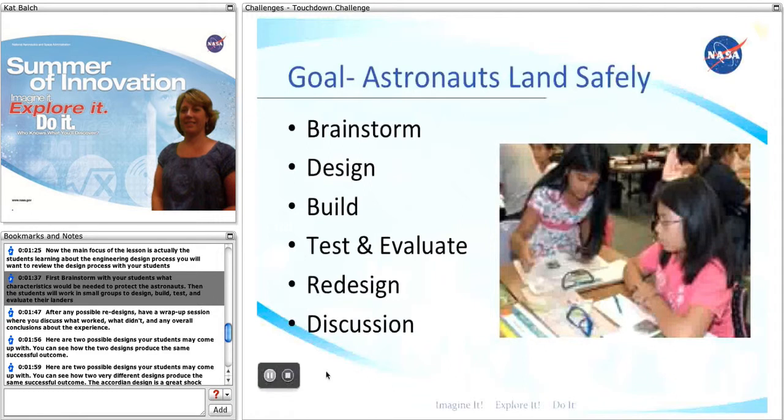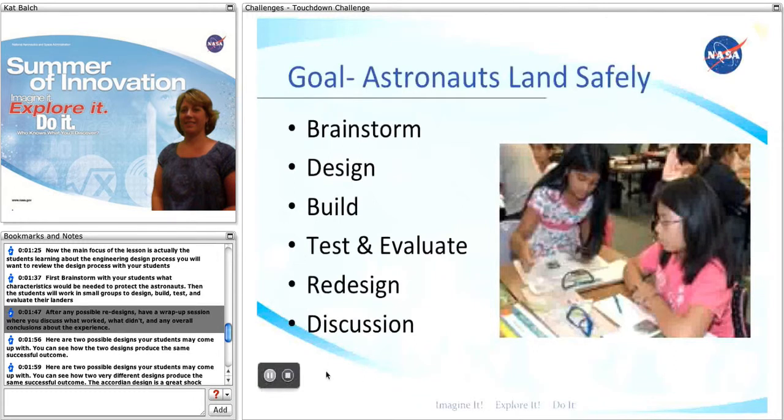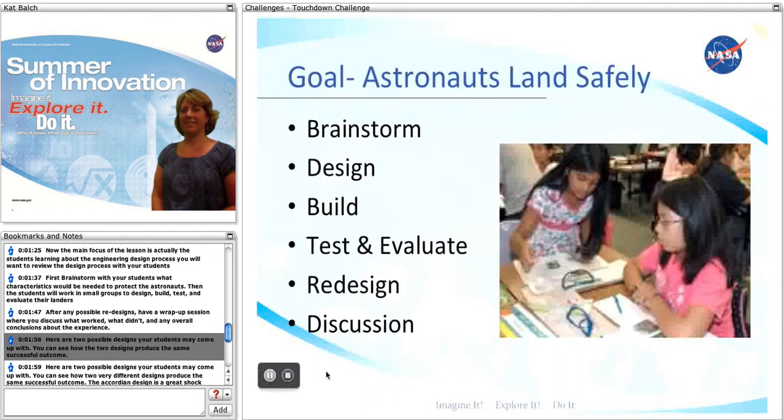Then the students will work in small groups to design, build, test, and evaluate their landers. After any possible redesigns, have a wrap-up session where you discuss what worked, what didn't, and any overall conclusions about the experience.